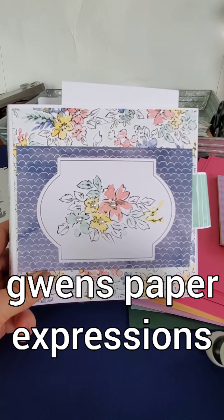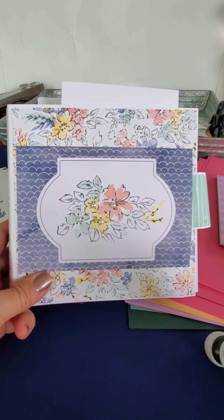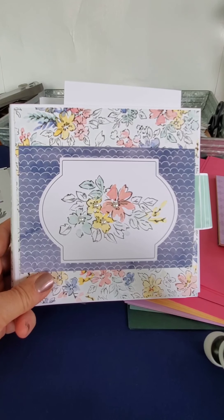Hi everyone! It's been a while since I've created a video, so bear with me, but I had this really cute project that I finished and I wanted to share it with you.